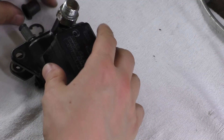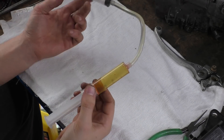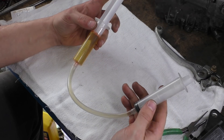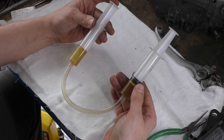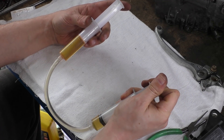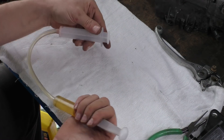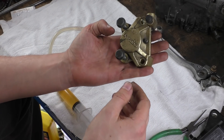Let me set the seals aside and talk about brake fluid in general and how these systems work. I've got the age-old example — a hydraulic system of equal volume. The volume in here is the same as the volume here, and if I apply force and push down — this is actually brake fluid in here — you can see we have the same amount of displacement on this side as we do on that side.